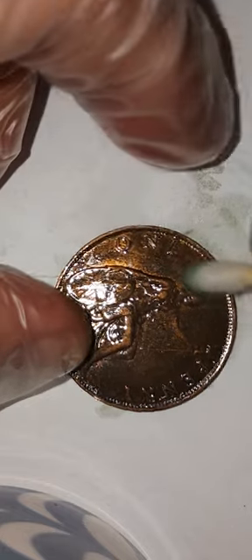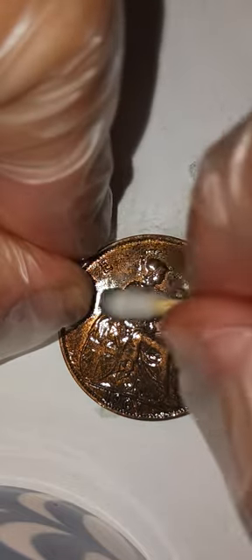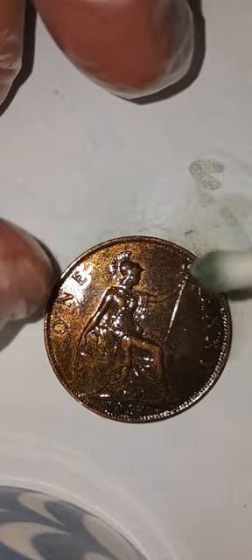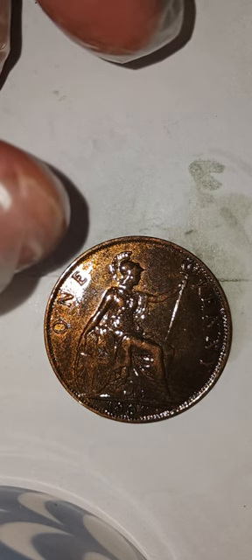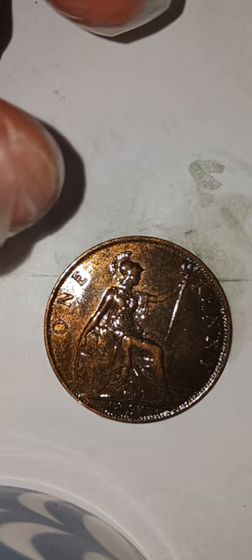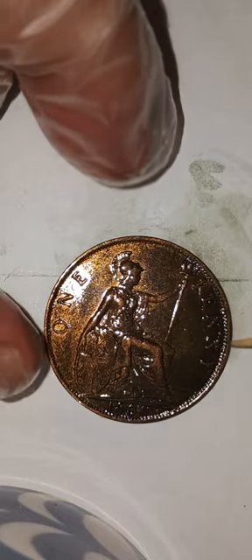Usually when you see that halo effect it's a very high-grade coin. That's why I put this one at Extra Fine 45 to AU 50 — Almost Uncirculated. You might say that's a little conservative; it could probably even pass for AU 55. But like I said, grading is subjective. Let's pass the cotton swab — the trident had a lot of dirt in it.